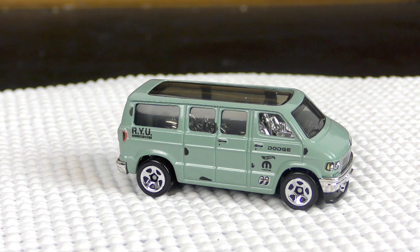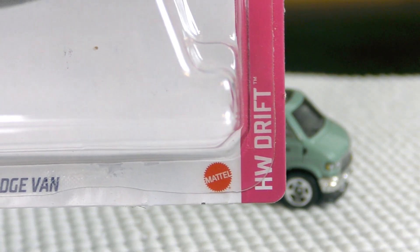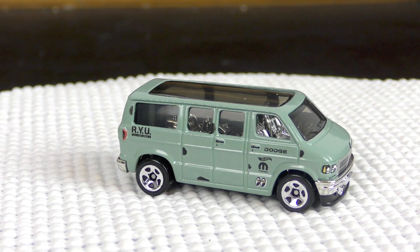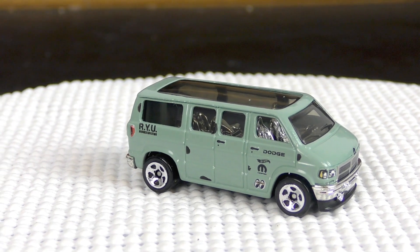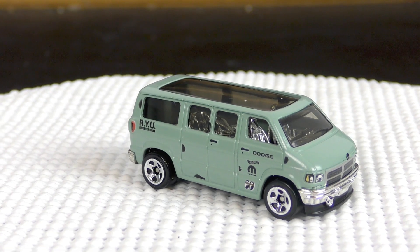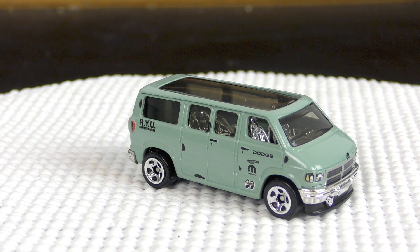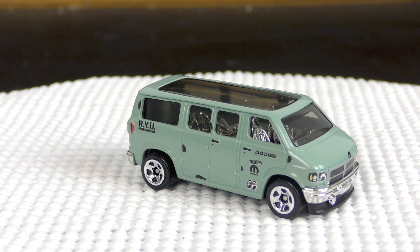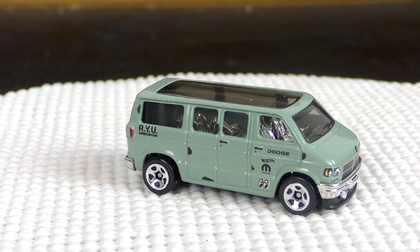Here's a review of a 2021 Hot Wheels from the B case — this is the Dodge van, and you might not guess it, but this is from the Hot Wheels Drift series. Maybe not what you're expecting. There is an entire culture of Dodge van drifters in Japan, and this new casting designed by Ryu Asada captures the spirit of that. So we have this drifting Dodge van, and you can see it says 'Ryu' on the back.